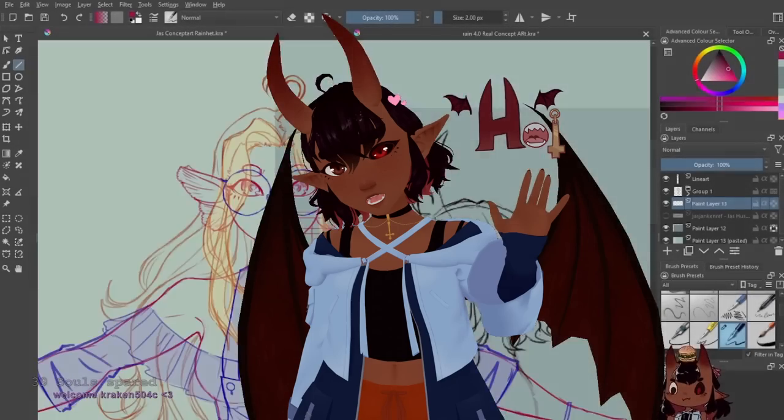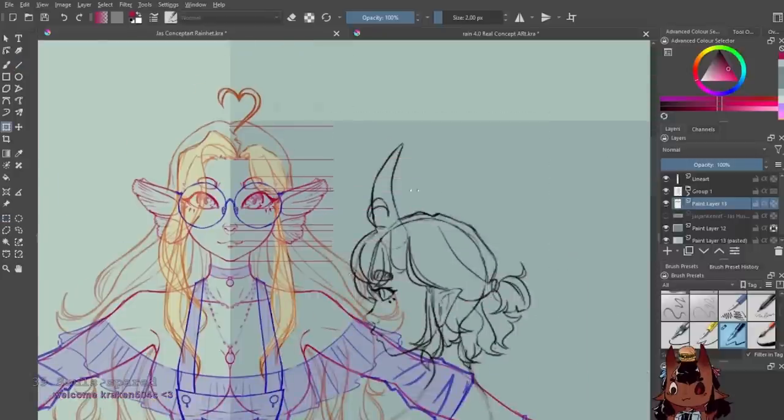Hoi there, it is I, Reinhat, and I'm here to tell you why you and your concept art suck.